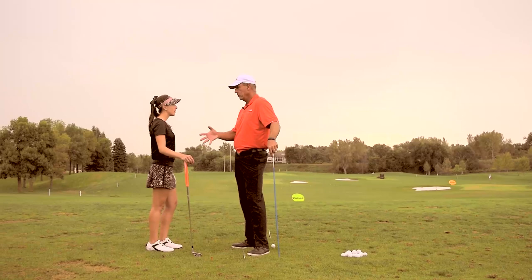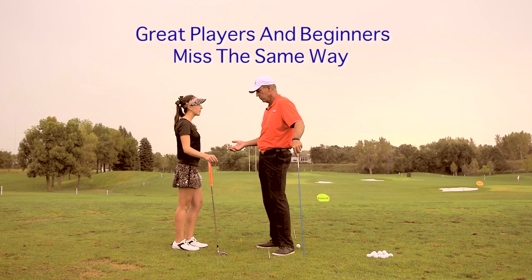Most everybody like you, once you get as good as you are, and even beginners, they have the same problem all the time. So it's really understanding what you have to do. Let's make a couple of swings here.